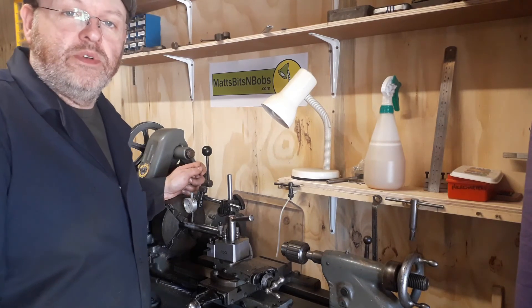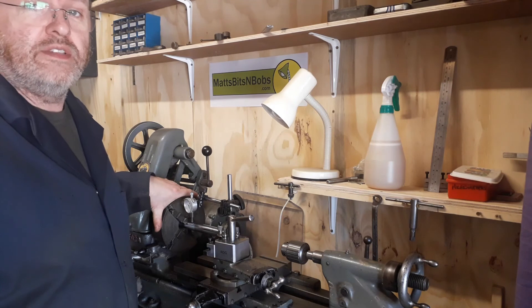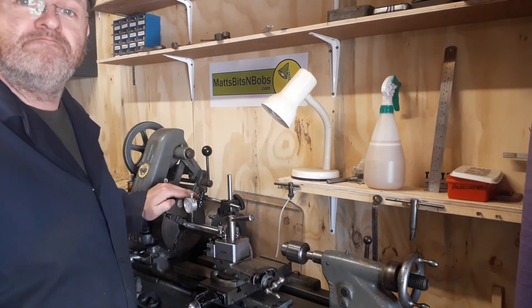So there you have it, YouTubers — the four-jaw independent: the only true way to get accuracy on your lathe. Hope this has helped. Until next time, ta-da!